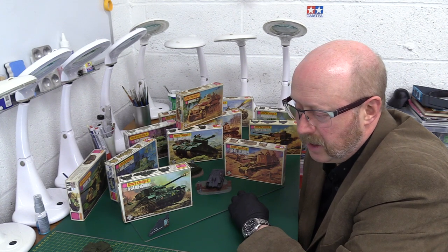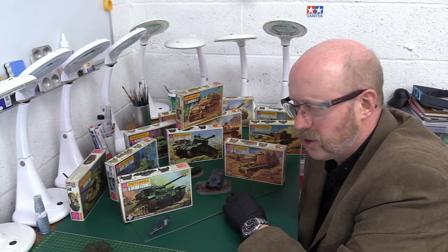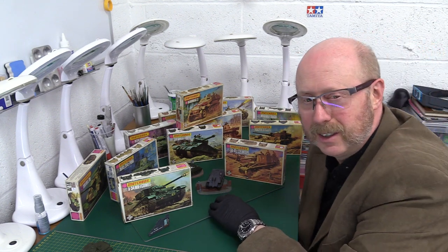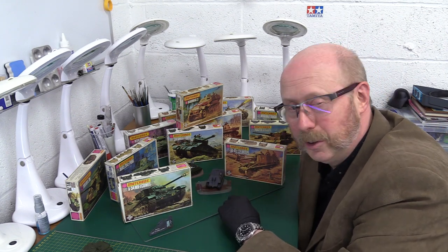Somebody's actually offered to send me a bit of street — I think he's got another problem where he's got other bits missing. I'm not going to name names, but I hope that comes through. That would be really cool — if it does I'll be giving them a plug and we'll do a little talk about that when it's all done and dusted.